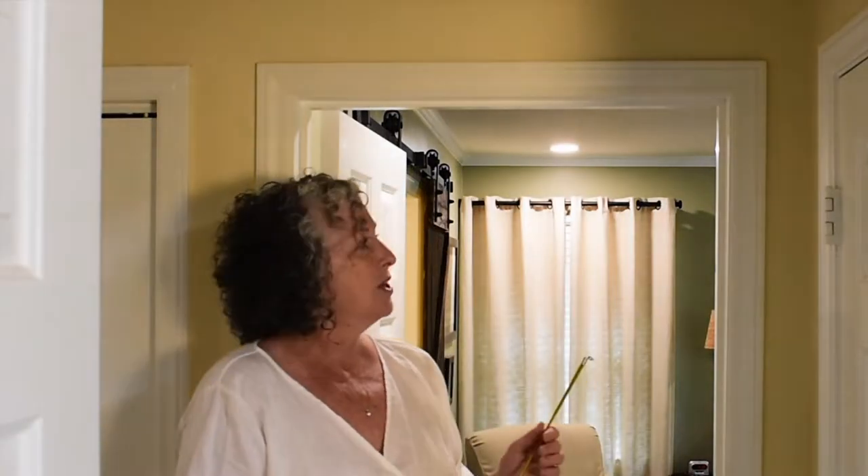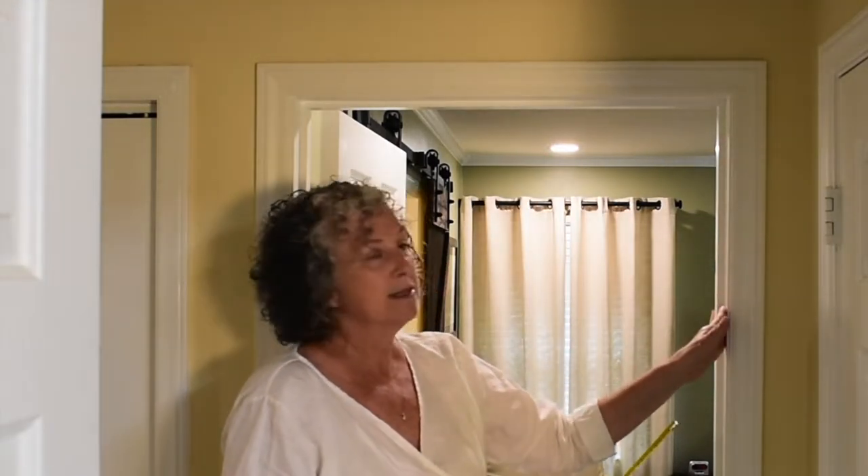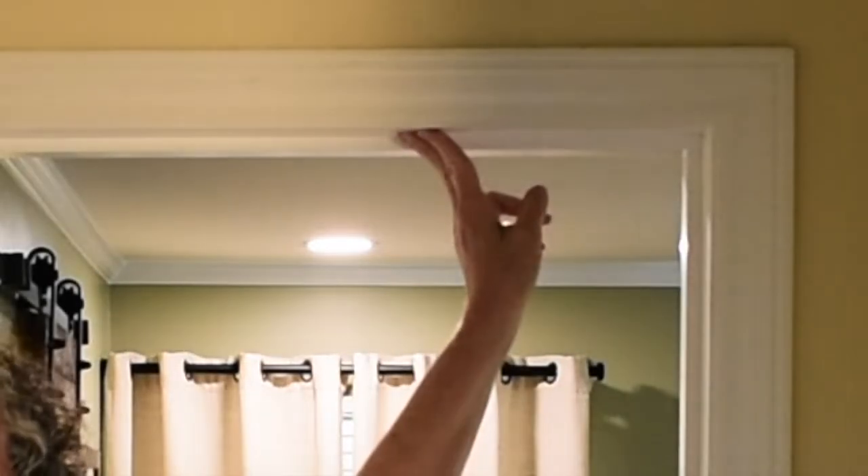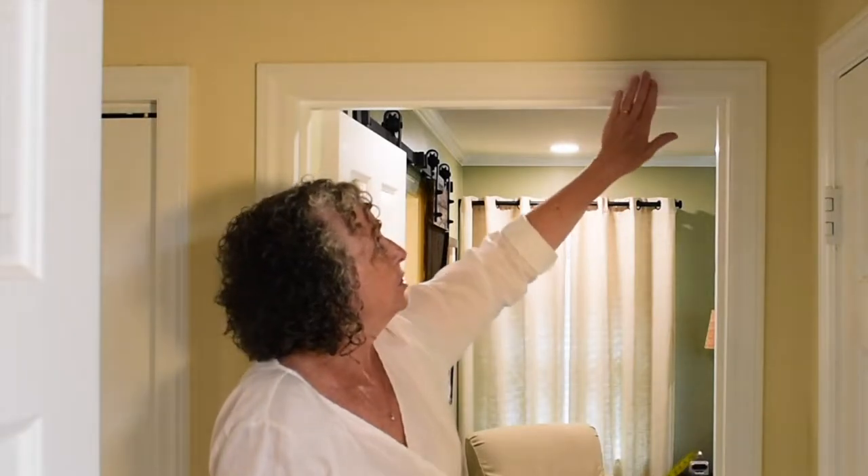I don't have an appropriate window in my entire house where I could show you an inside mount measure and installation, so I'm going to use this doorway. Just pretend it's a window because the principles are the same. What makes it an inside mount shade is that you're going to have your trim around the outside of the window, and it's going to recess inside — right here is where you mount the shade. The entire shade will be within the trim, versus an outside mount shade which is mounted to the trim or above the trim and can go beyond this opening.